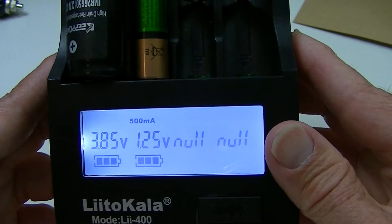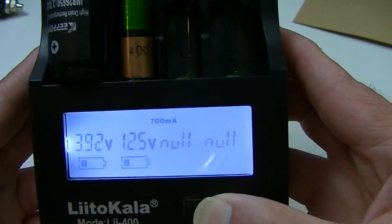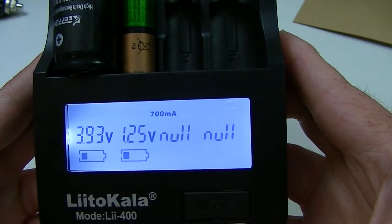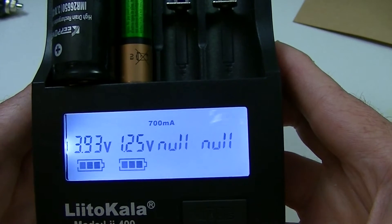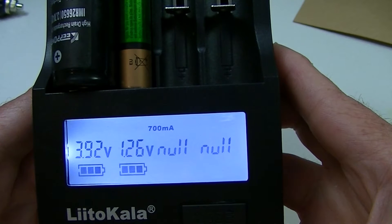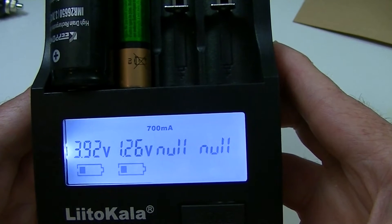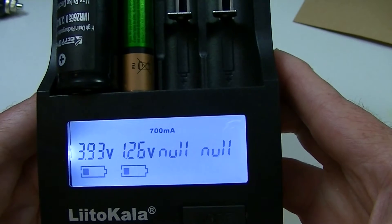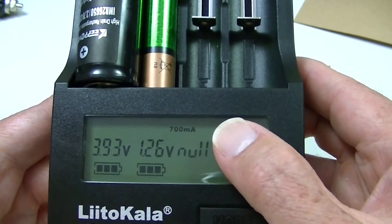500 mA is where we're going. I can actually change that even while it's charging — now I've popped it up to 700. This doesn't have the display to show you what it's actually doing, so I cannot verify over time how much current it's actually putting in the battery, such as with one of my Opus chargers where you can press the display button and see how much current is actually going in despite what you have it set at.